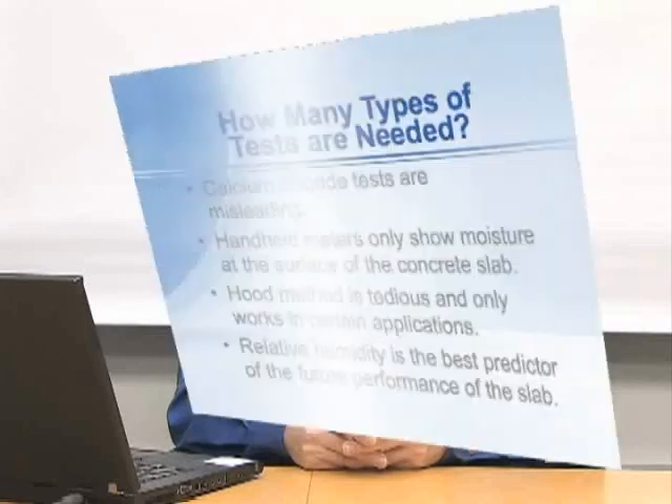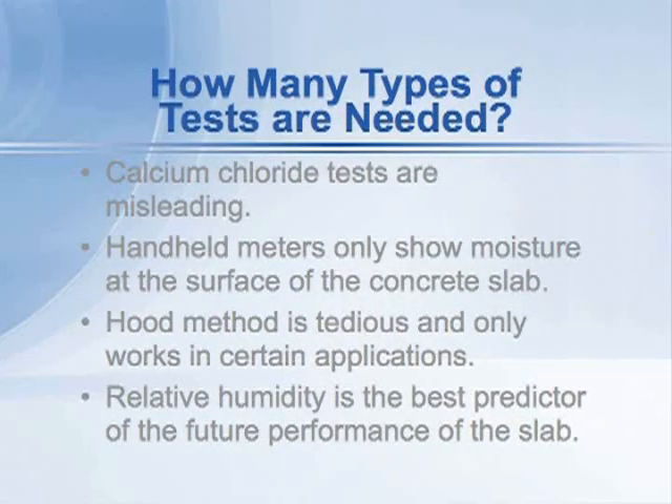Other methods, such as the calcium chloride moisture emission test, have been shown to be misleading, and therefore the most reliable test is really sufficient by itself.